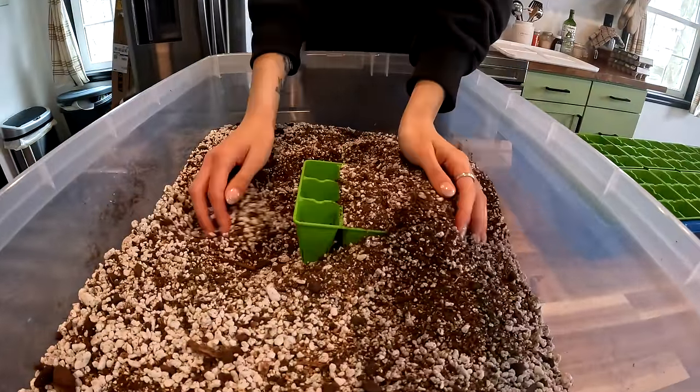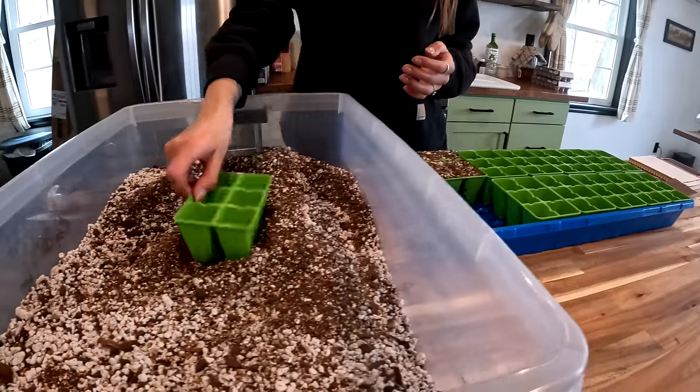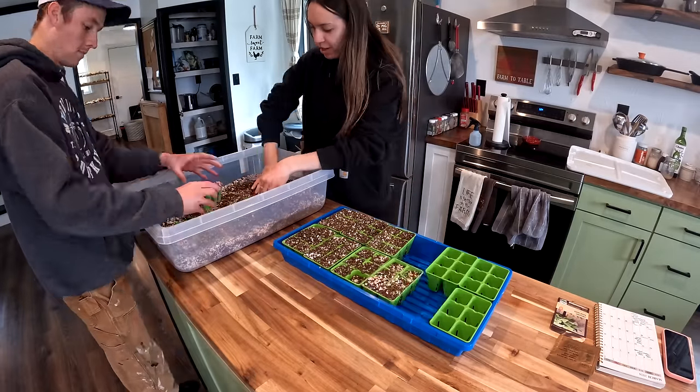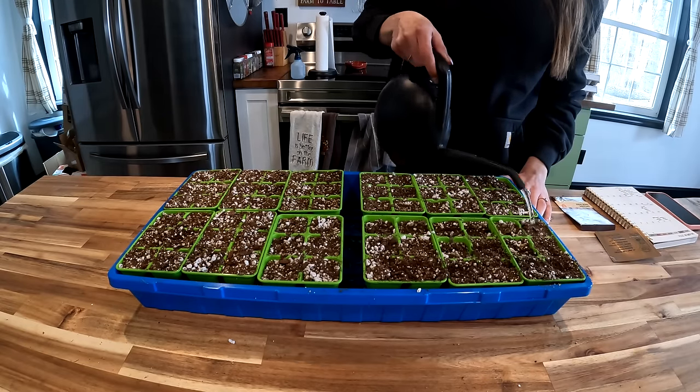The seed starting soil we are using is a mixture of peat moss, perlite, and vermiculite. We fill all of our six-cell trays with soil, then we water the soil. This kind of soil doesn't absorb water very well, so Ashlyn mists some water on top. And the most tedious part is planting the seeds.